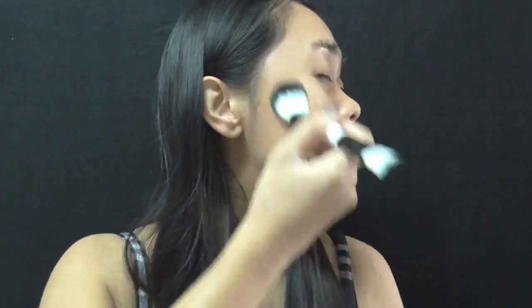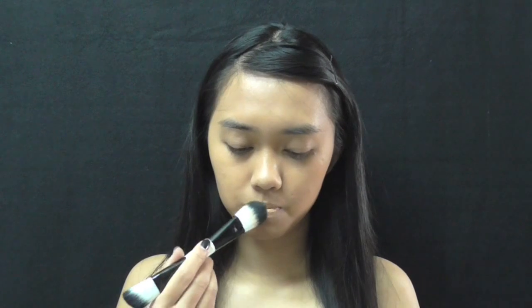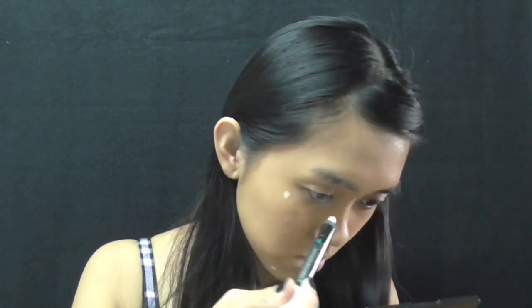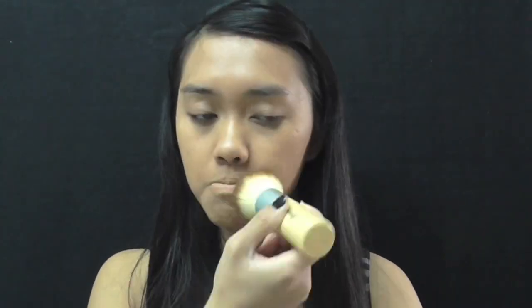First up is liquid foundation for that perfect dull skin. I'm also going to apply it all over my lips. I used Sephora's Jumbo Pencil in Let It Snow to cover my moles, then apply concealer on top. If you have none, you can skip this step. I also apply it on my lips to hide my natural lip color. Then I apply a powder foundation.